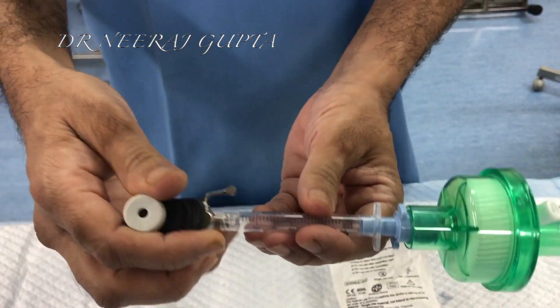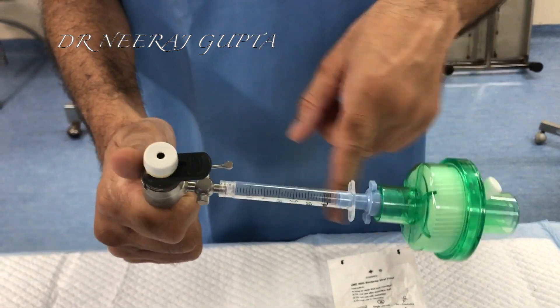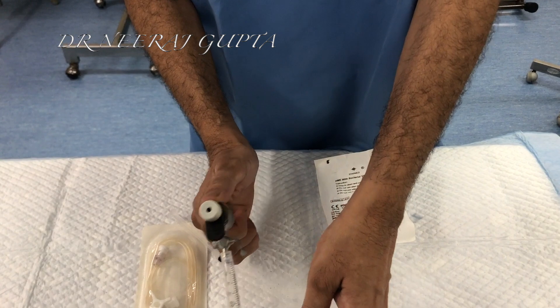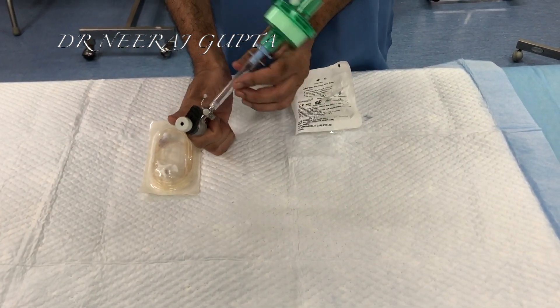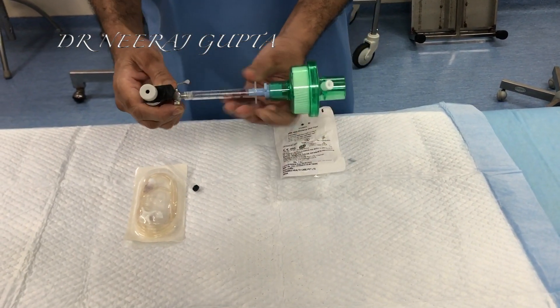Now you can see here. The only problem is that the other ports may get affected because when we are moving, it may touch the abdomen. Suppose it is inside, it may dislodge. So to avoid this problem of heaviness and dislodging, what we can do now is: